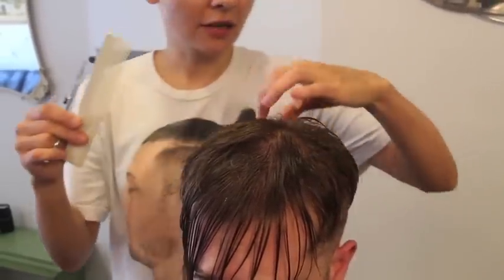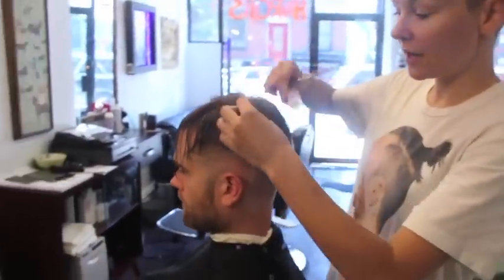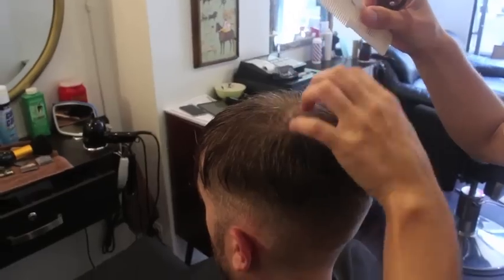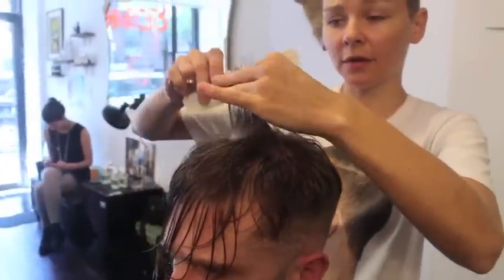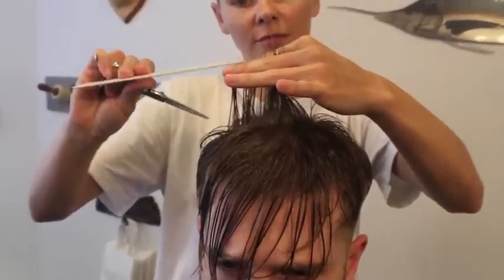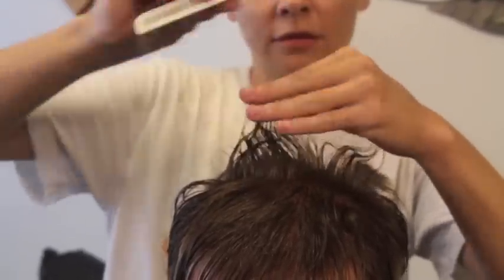I leave the whole cowlick area till the end — comb it how it lays naturally. When you're cutting the top, just cut the hair on top of the head straight up. Your guide is your side, so you just trim straight across.